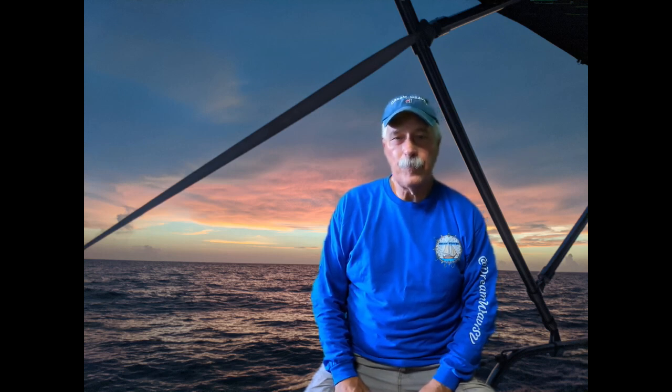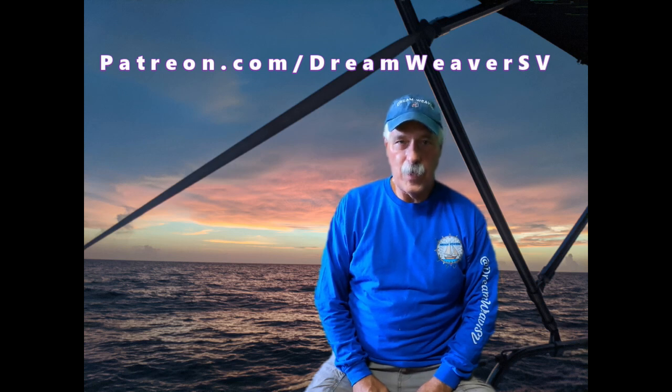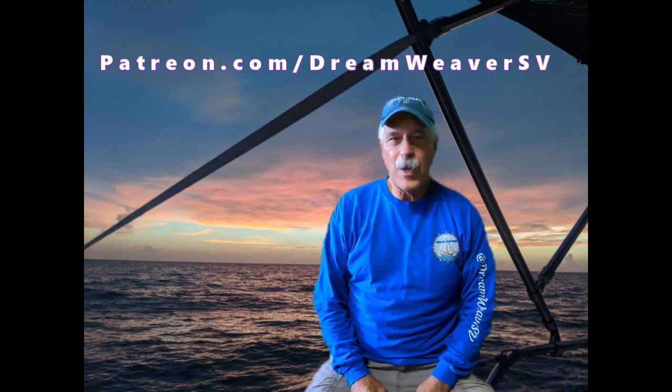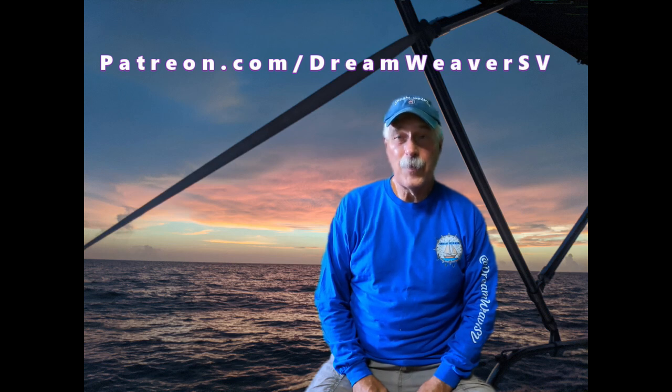Hey guys, thank you to everyone who subscribes and follows me, Kathy, and Dreamweaver — we have a great time shooting these videos. We also have a new Patreon where you can find us as 'Dreamweaver SV.' You can give a couple of dollars and get perks like discounts on shirts and hats in our swag shop, chances to join crew calls, or even come on the boat for a weekend or week. There will also be captain's hours with real-time updates — I'll put the link in the comments. Thanks for following!